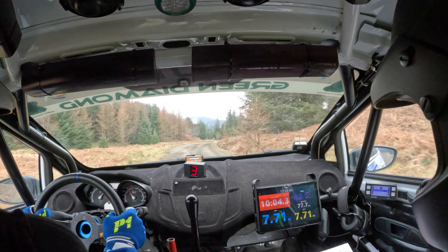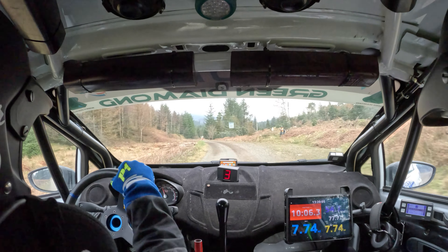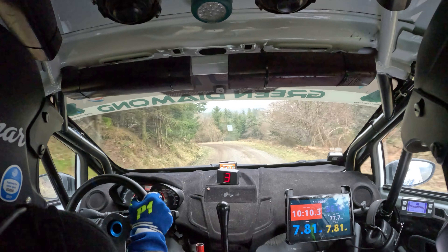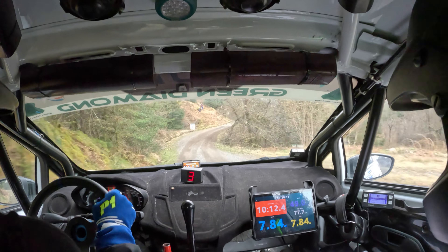Right five and left five. Into right five over crest. Caution, late left four. Short right three into right six over crest.